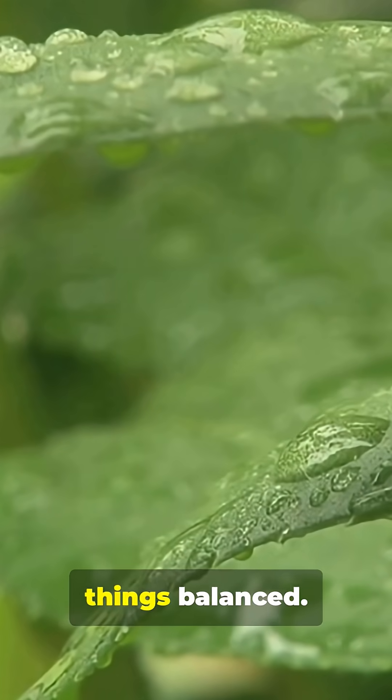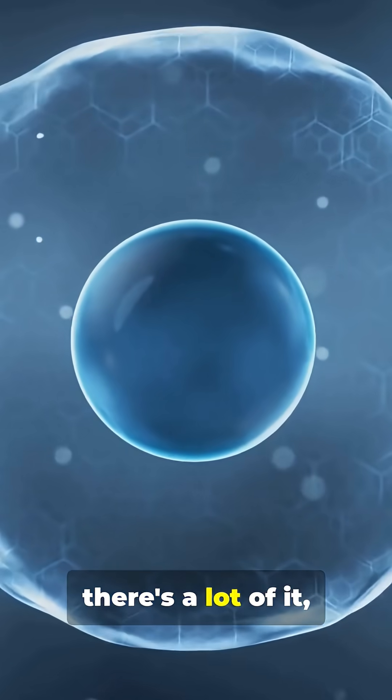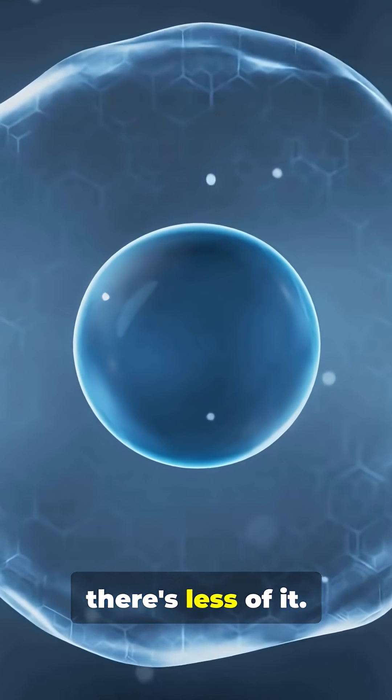Now, water likes to keep things balanced. It always moves from an area where there's a lot of it, to an area where there's less of it.